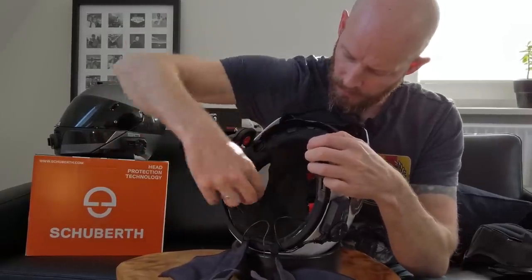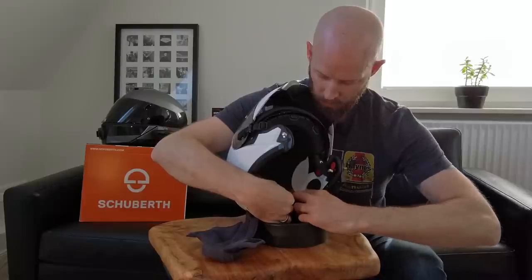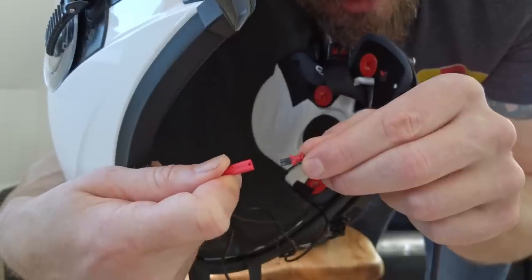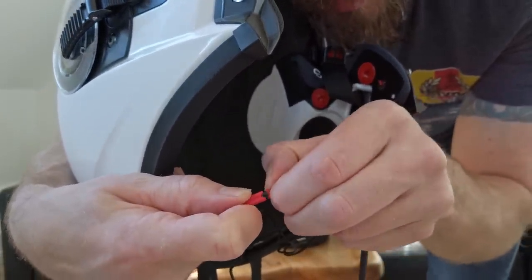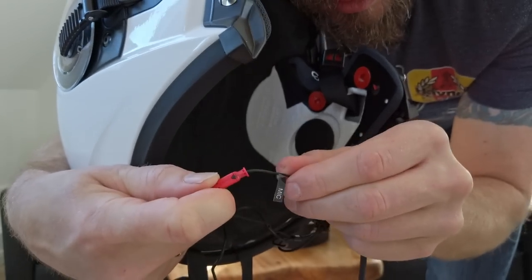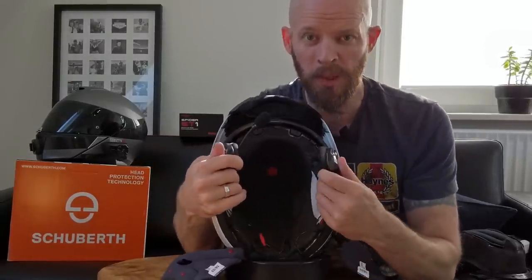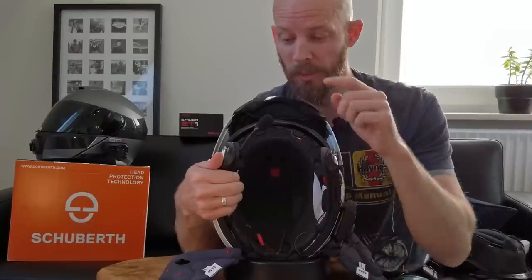Speaker number two comes over this side, also dead center. Then I'll tuck this cable in between the side piece and back piece of the EPS liner — same on the other side. The microphone cable — this little red proprietary Senna connector connects up to the boom mic. The microphone can potentially go on either side, so for a little bit of weight balancing — probably mostly pointless — I'm going to put it on the right hand side to balance the weight of the intercom on the left. Every little helps.